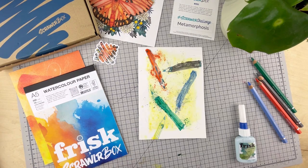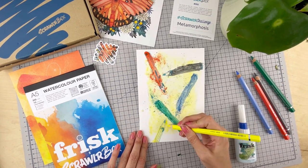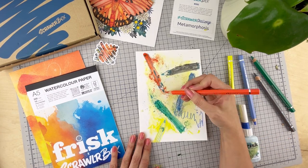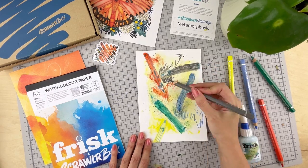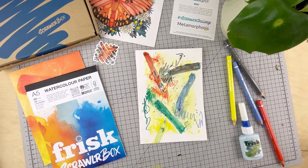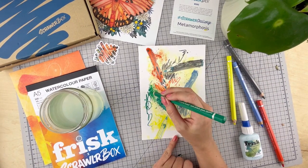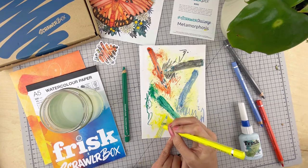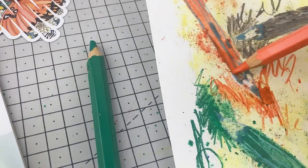We're going to let this dry again before going in with our next layer. Now we're going to work on top with the pencils as they are — this will help build up more intense layers of colour. No real plan; it just felt nice to experiment freely with the pencils. You can also create some really nice sketchy effects this way. Another way to activate these pencils is by dipping directly into water, so I'm going to do that and add another layer this way as well. This will dry down smoother than the dry pencils, adding in a bit more texture to the page for visual interest.